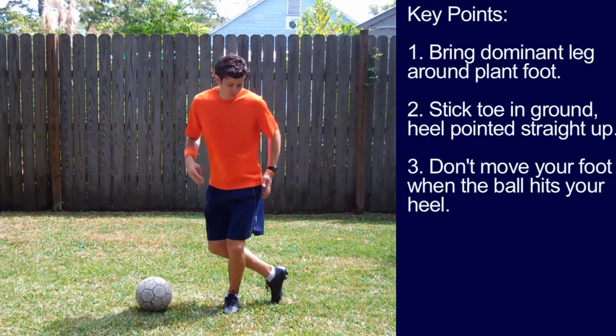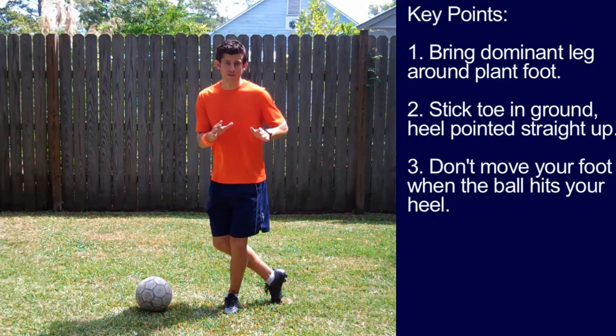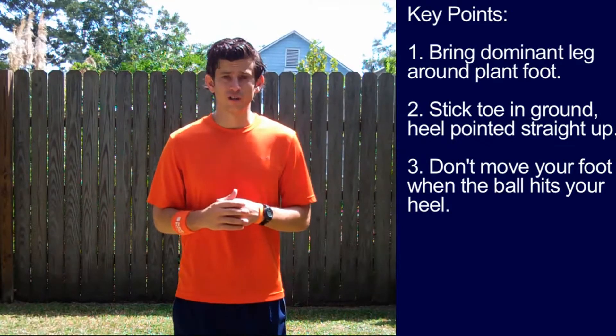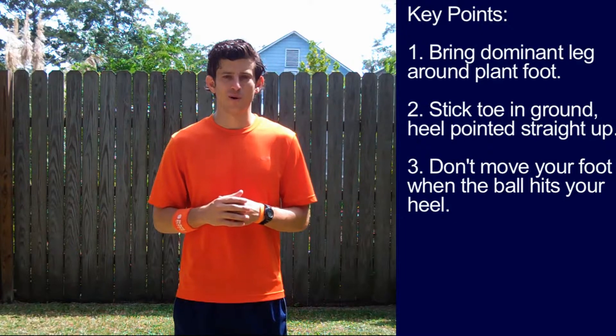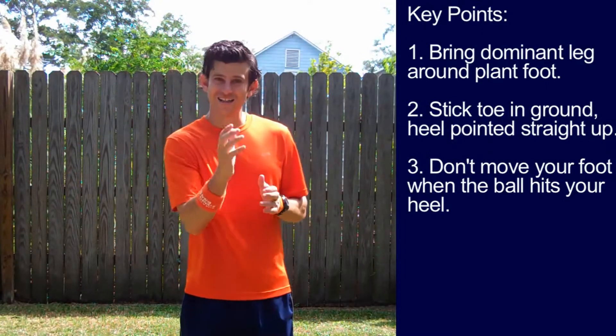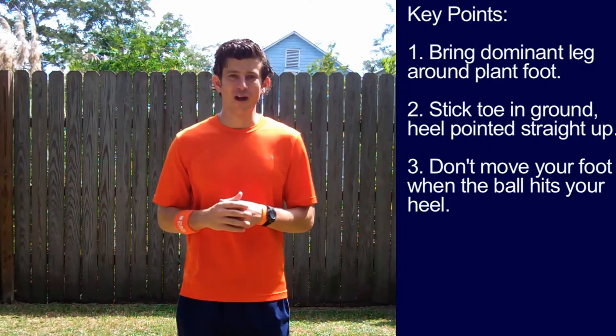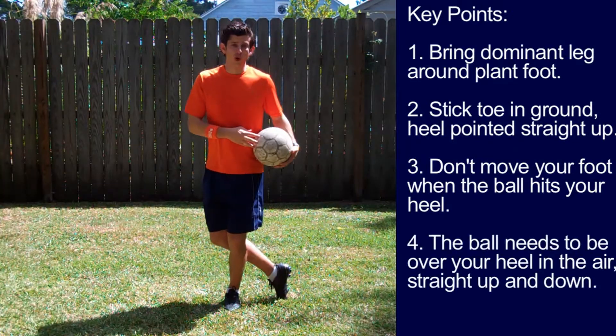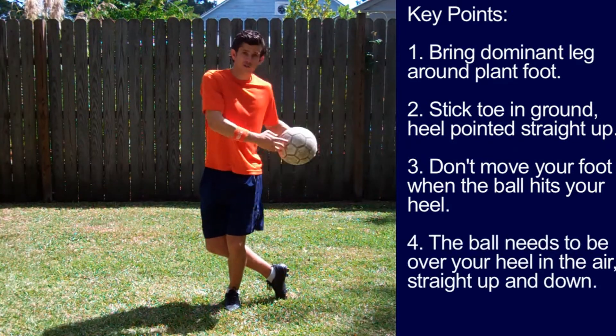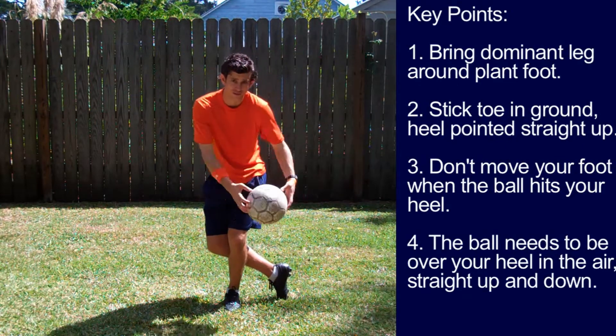Number three, don't move your foot when the ball hits your foot. If you move your foot early, it'll act like a shock absorber and take the bounce out of the ball. You want your foot and heel to be hard like a rock so the ball just bounces right off it. Number four, the ball needs to be over your heel, straight up and down, not coming from the side.